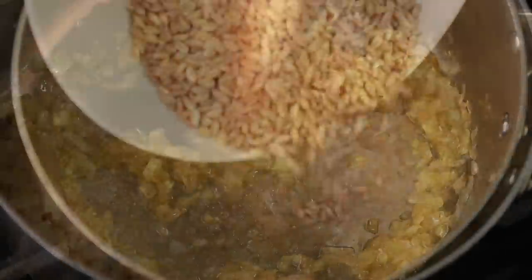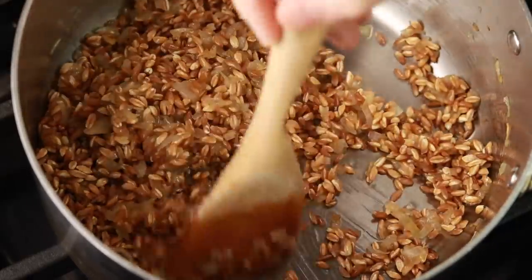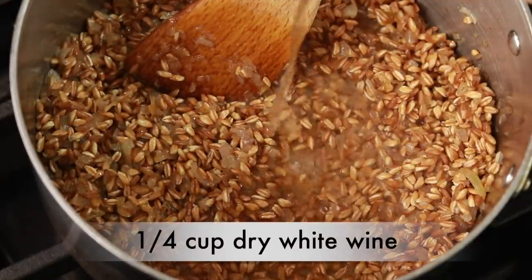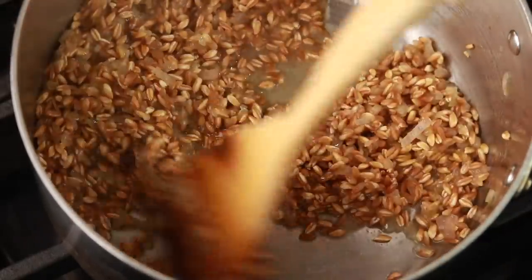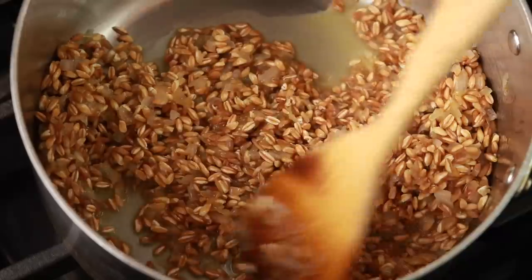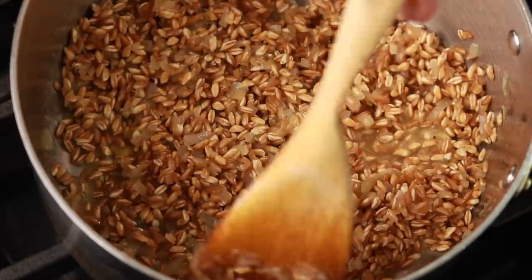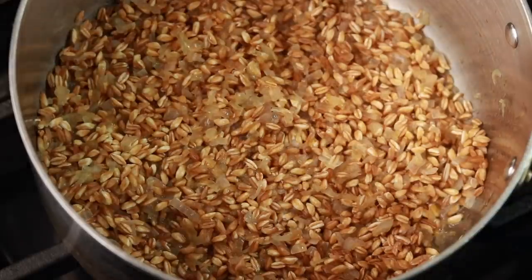Once the shallots look good, add the farro and stir it around for a minute until it's thoroughly coated in oil. Add a quarter cup of dry white wine and cook, stirring frequently, until the wine evaporates. If you can't have wine, increase the water amount by a quarter cup. To replace the acidity from the wine, you can add a splash of something sour like lemon juice, pomegranate molasses, or vinegar — but be careful not to overdo it.